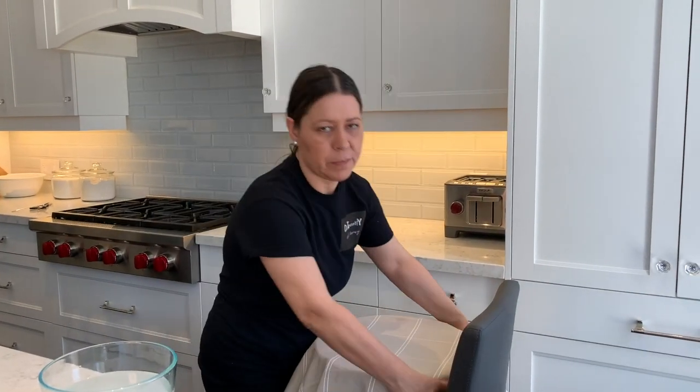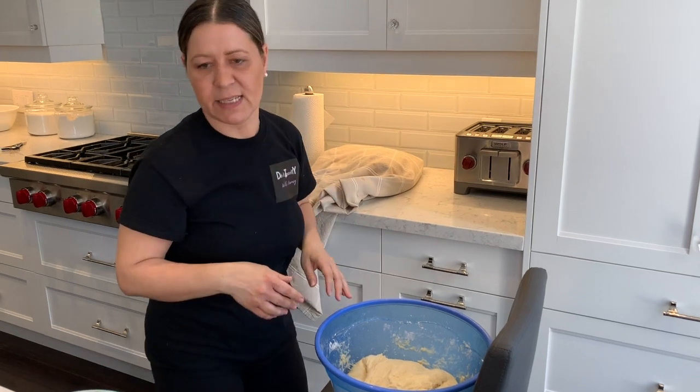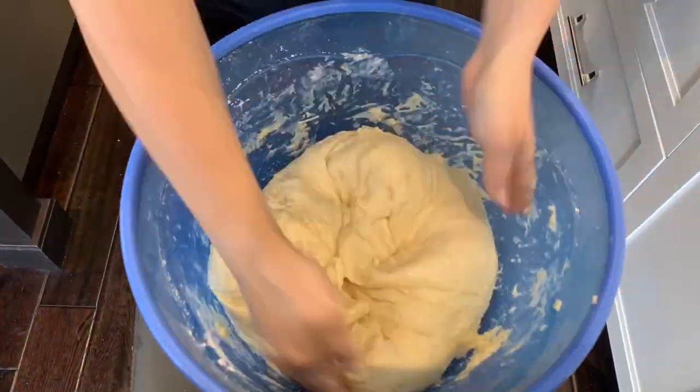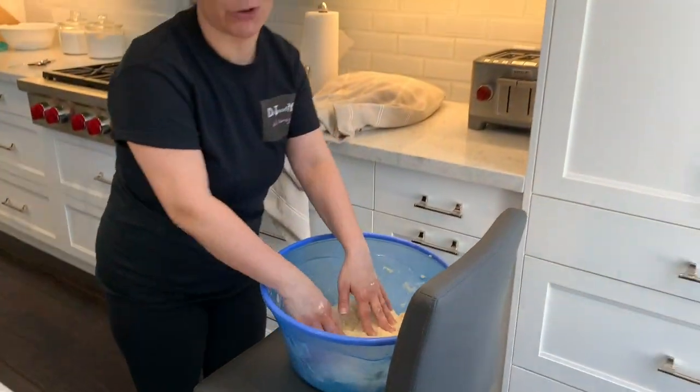After approximately 30 minutes of letting the dough rise, you're going to knead it again for about 30 seconds. Dip your hands in the warm water, knead it, and then cover it up again. Now you're going to let it sit for about another 60 minutes or so.